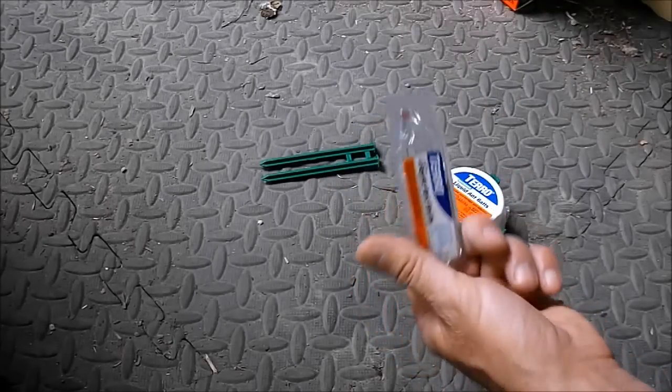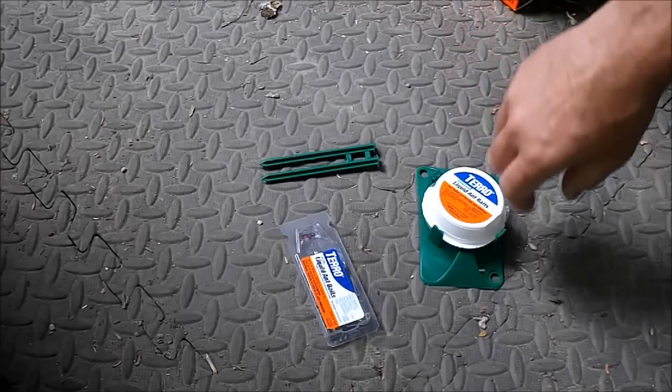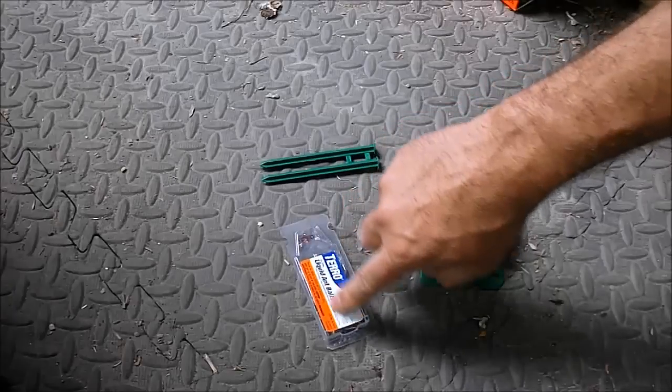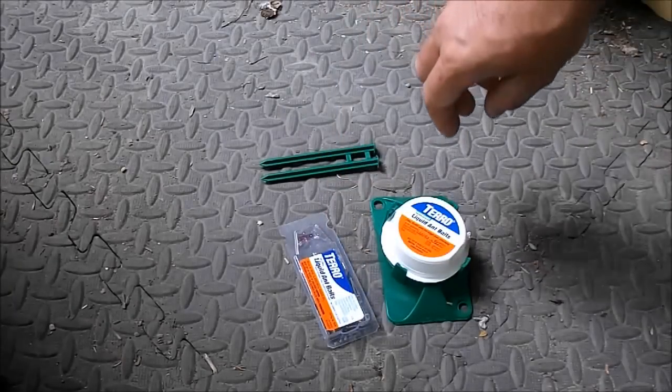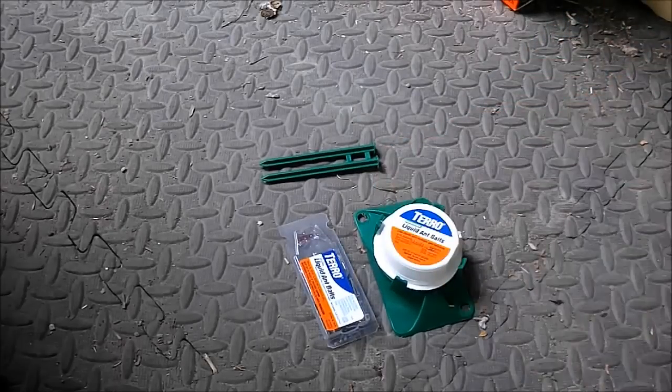It makes a sticky mess — it's disgusting to clean up. But the stuff works: three days and you're done. Also, make sure your cat doesn't get to it — I had to place it somewhere my cat can't reach because it's sweet. I'm not advertising this stuff, I'm just using it. I just wanted to show you what I do to get rid of ants in my RV, my camper, and my forest home.